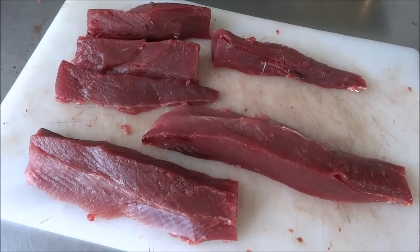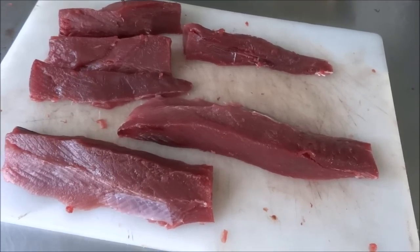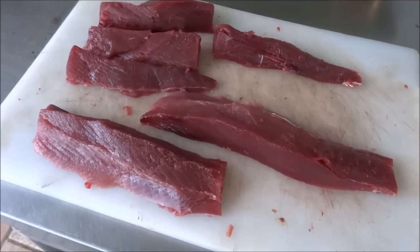So we're going to do them two ways. We're going to try grilling some and we're going to try to smoke some. So we're going to go ahead and put a brine on the ones we're going to smoke.